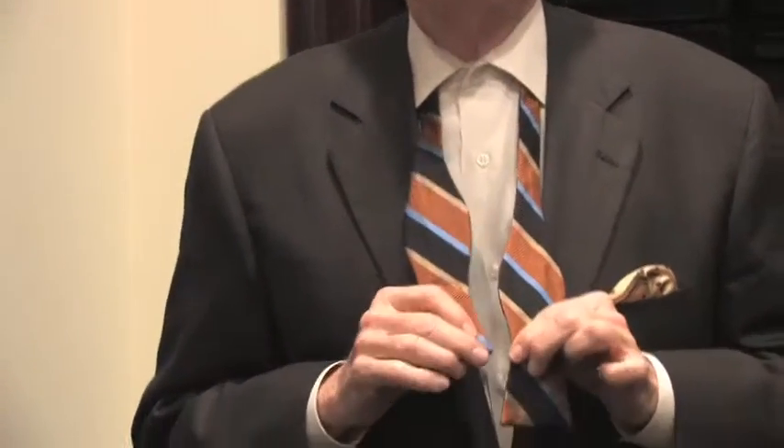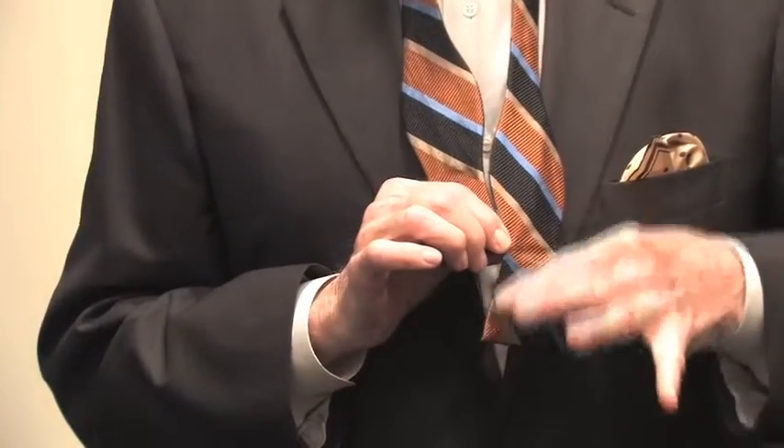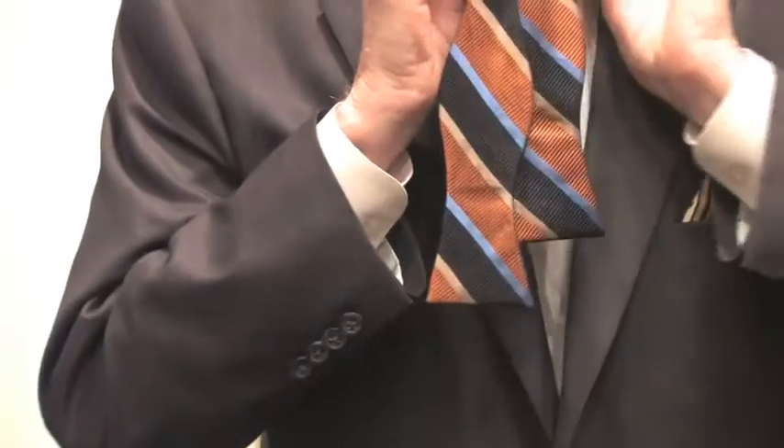The end of the tie goes into the notch about an inch and a half above the bottom of the tie. I then take the longer segment of the bow tie,